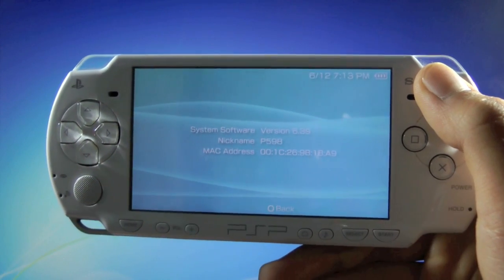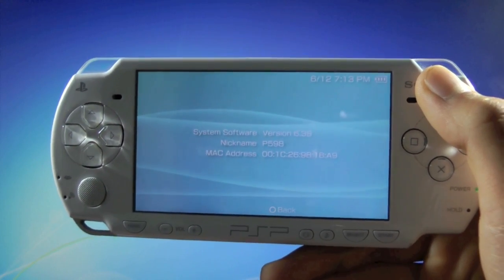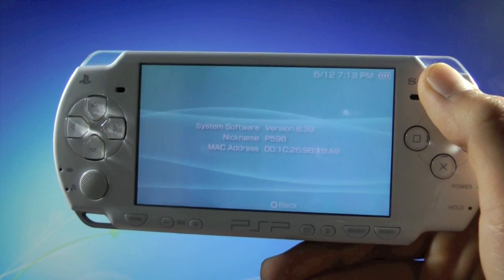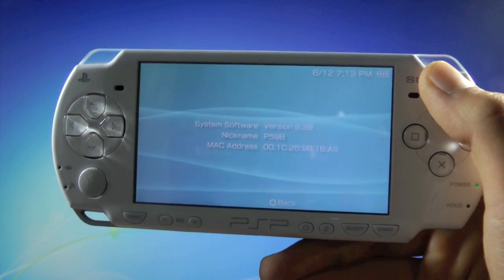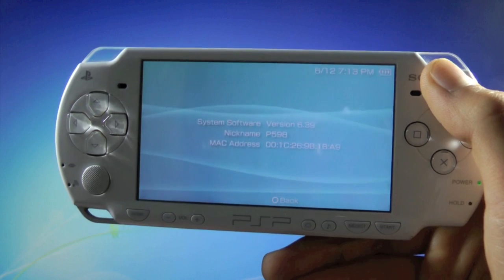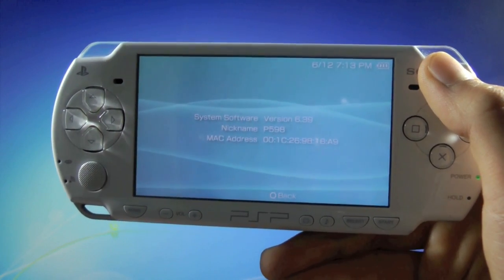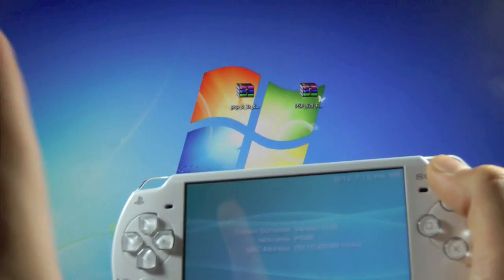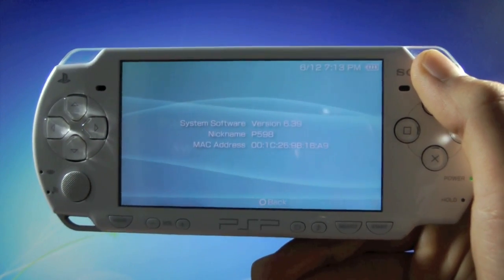Just to clarify on the PSP models: the 01, 02, 03, 04, and 05 model PSPs can downgrade to firmware 6.20. The 07 and 09 model PSPs can only downgrade to firmware 6.35. If you're wondering how to find out what model PSP you have, click on the annotation up here — it'll take you to my video that'll help you identify which model PSP you have.